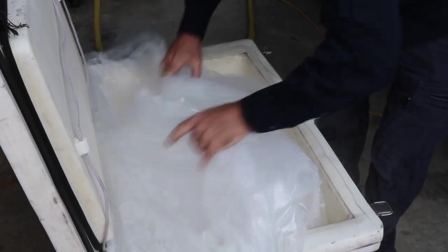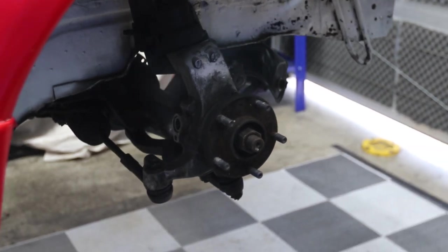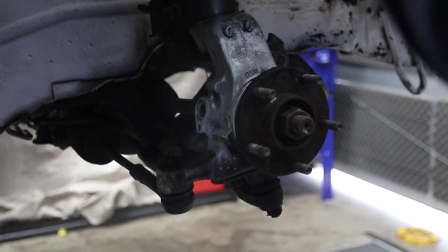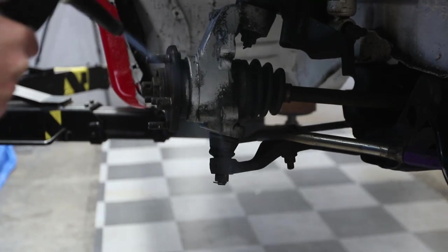Dry ice blasting uses a solid form of CO2. We use really high pressure air from a diesel turbo engine, and that shoots the dry ice pellet out at 300 metres a second, which is phenomenal. It hits the contaminant on a substrate — say, the underbody of a car. We've got a thermal effect where we're hitting that contaminant, freezing it, and as the dry ice goes from a solid to a gas, it's expanding at a rate of about a factor of 700.